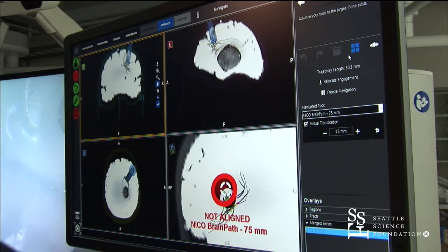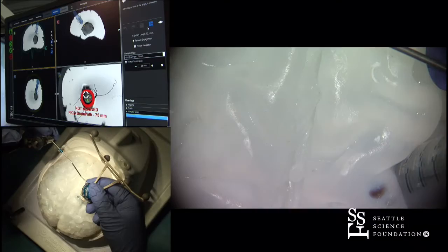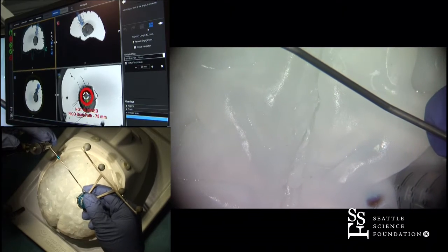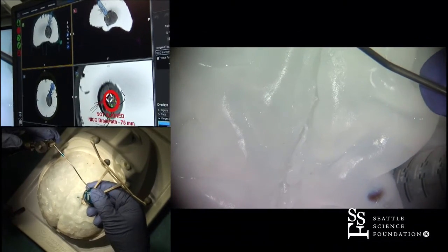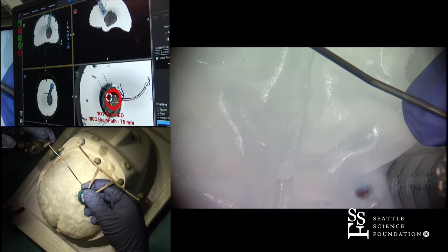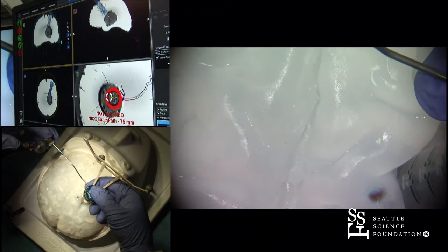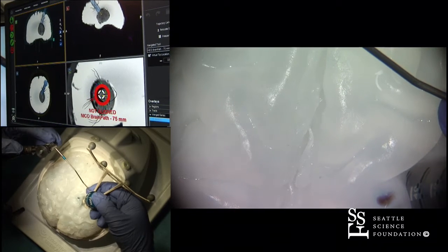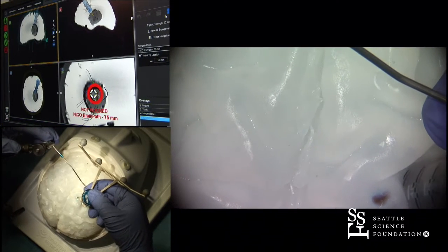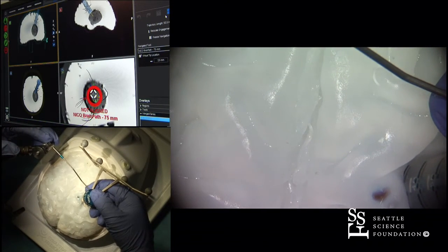I'm going to get to where my entry point is. Green is going to mean go. The thing about this system is trying to get it lined up here. This isn't my system, so it's a little bit of a challenge — it's mostly the gel model.